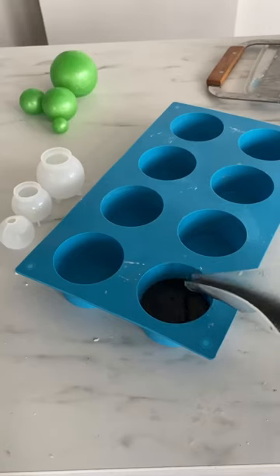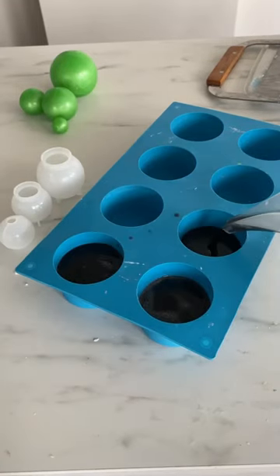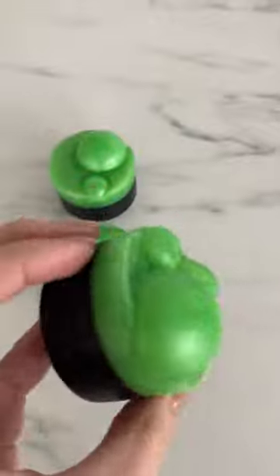I did want to try one other option though, and that was using a circle mold. These ended up looking like little mini cauldrons and I think I might like them better.